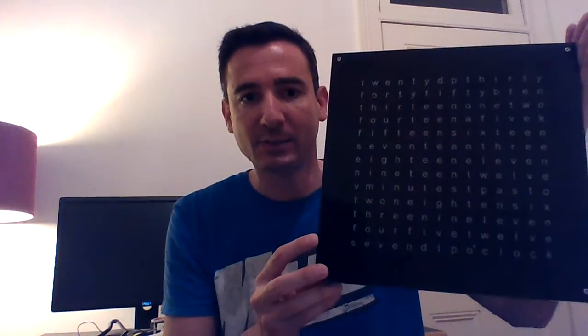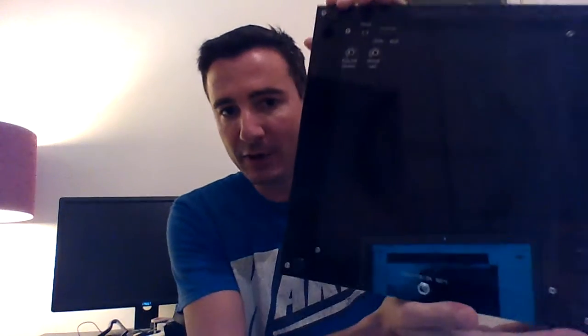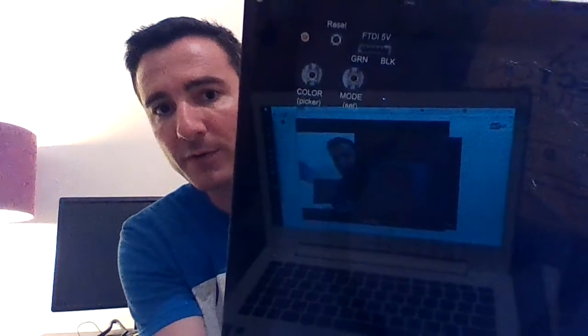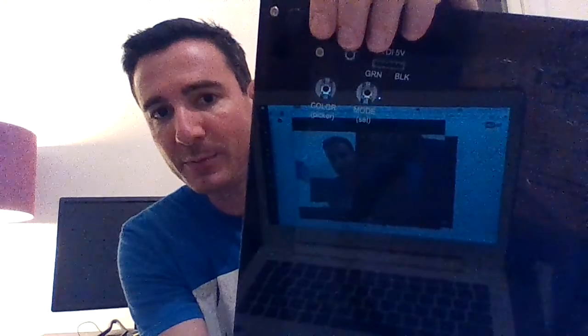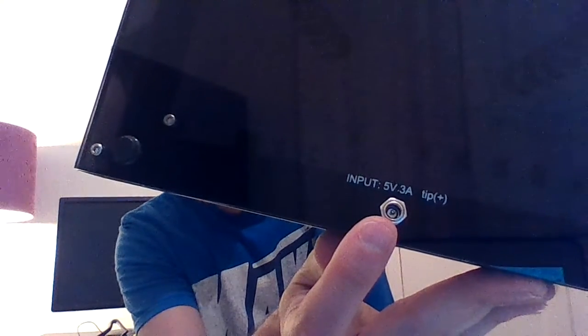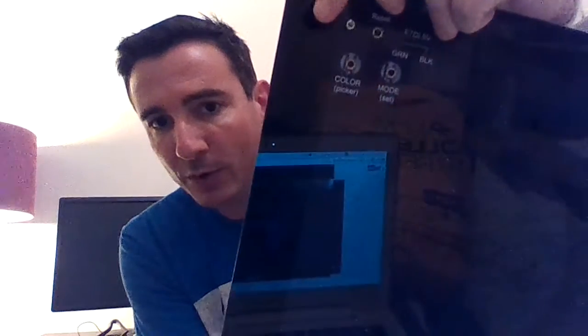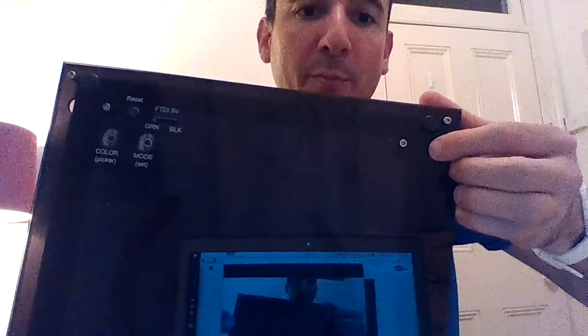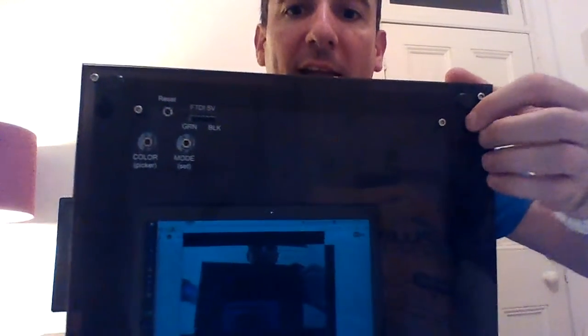As you can see, it's 28 centimeters squared. On the back we've got smoked acrylic plastic — you can just make out the circuit board underneath. The interface has two buttons: one for color, one for mode. There is a reset button on the back should you need to reset the clock. We also have the power socket on the back. For wall mounting, there are keyholes punched into the back plastic so you can put a screw or nail in the wall and hang the clock there.